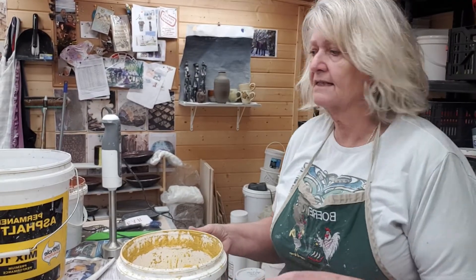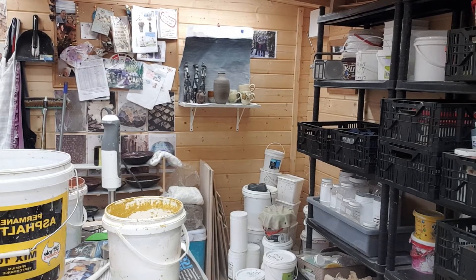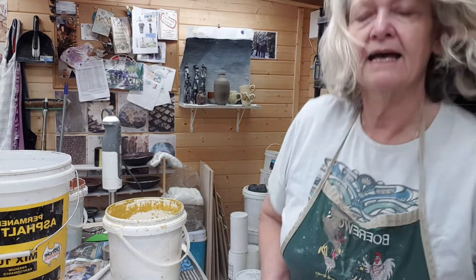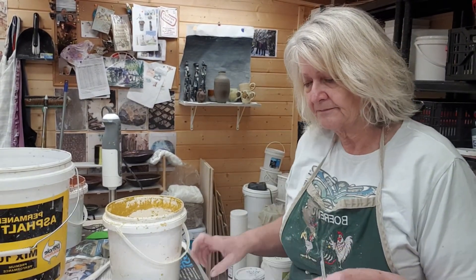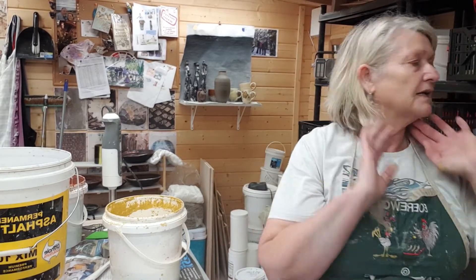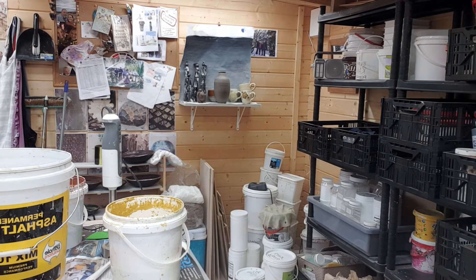Now that the glaze is ready, I have a glazing book — I've given all of you a book that you can use to make a note of your test tiles and all your glazing, your wares, everything. So the first thing you need to do is get yourself a paintbrush, just a very thin paintbrush.